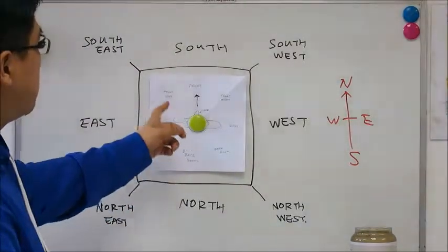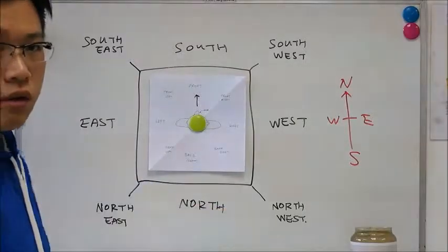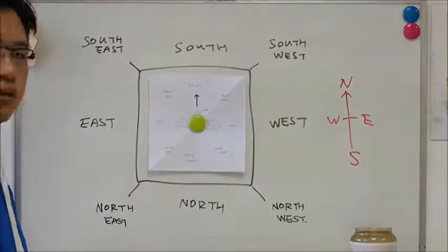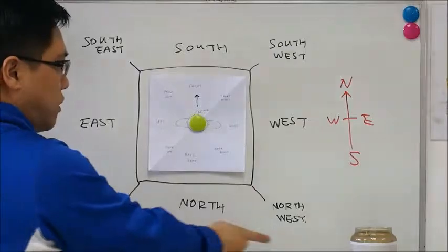So you will have the four faces of a square: north, east, south, west — and the four corners: south east, south west, north east, and north west.